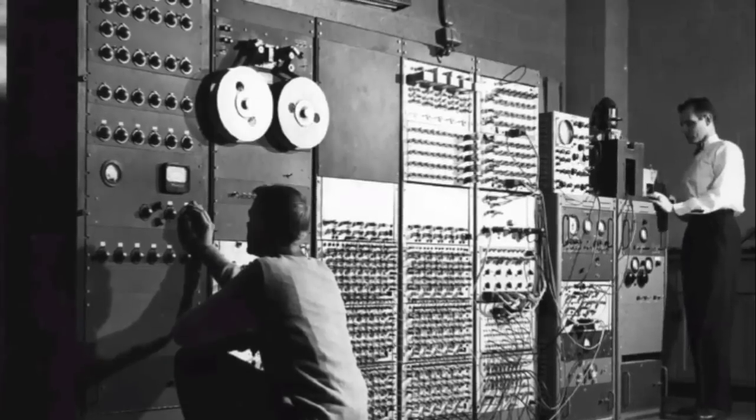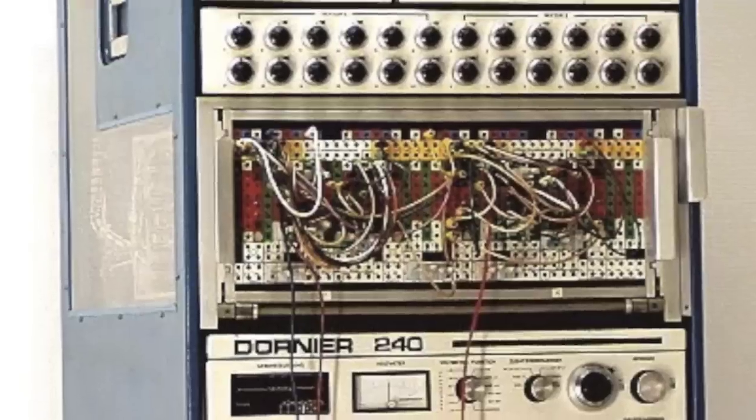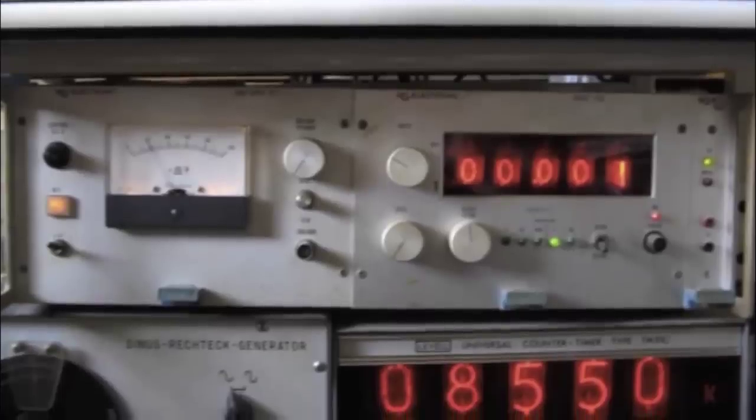But unbeknownst to a lot of people, there was an early digital technology that was introduced in the 1960s and ran through to the 1970s, and was primarily used in laboratory equipment. It's called a Nixie tube.